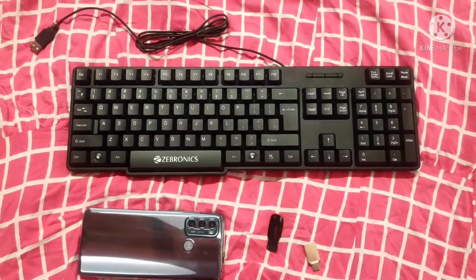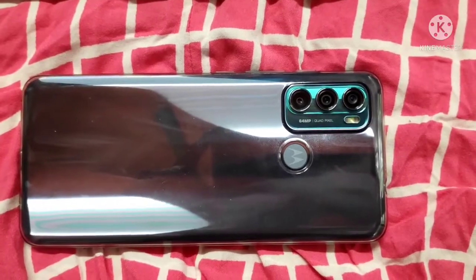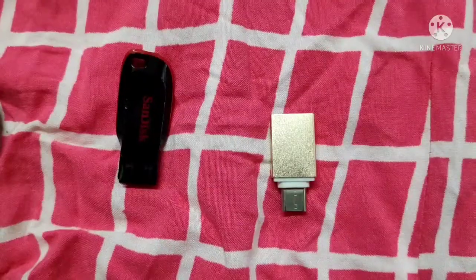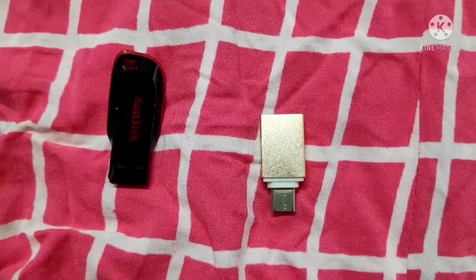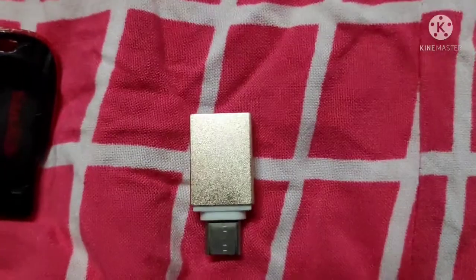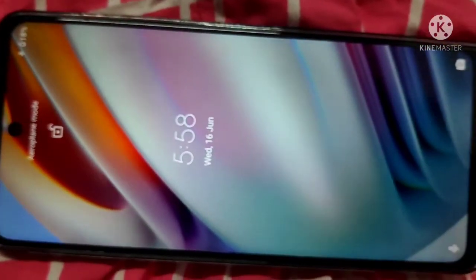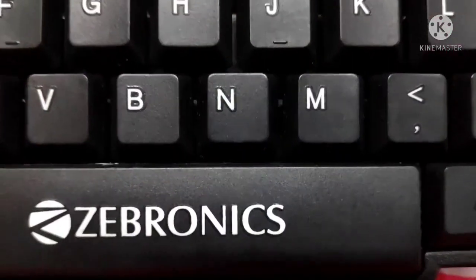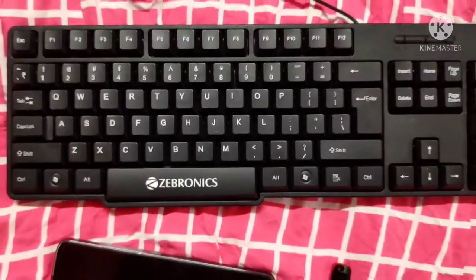Hi friends, here I am trying to introduce you to how a mobile phone can be used as a laptop. For this we need a USB OTG adapter. Here I am showing you the OTG adapter and the mobile phone — I am using a Motorola G40 Fusion mobile phone — and also a Sabronics keyboard.